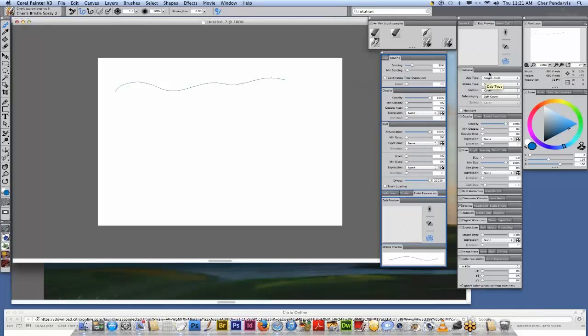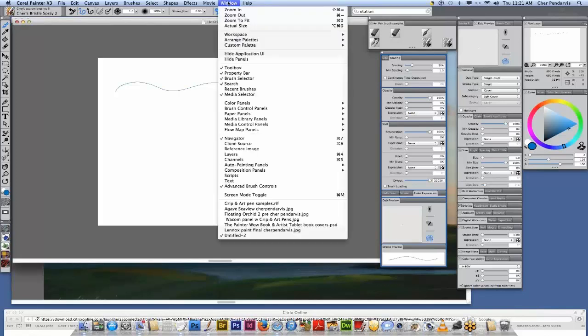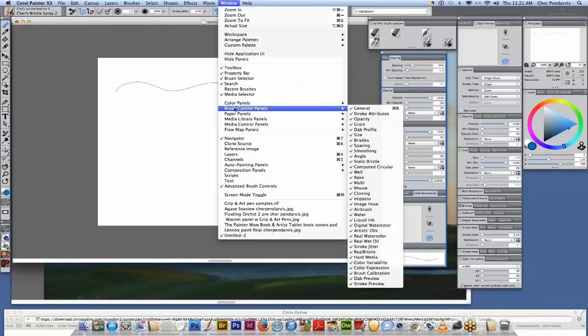To change my dab type, I go to the general panel of brush controls. For those of you not familiar with the brush controls, here's how to open them: choose Window from the menu at the top and choose General. I have them all open right now. You want to choose Window, Brush Control Panels, General. I'm going to change my dab type to bristle spray and increase my size to about 30.